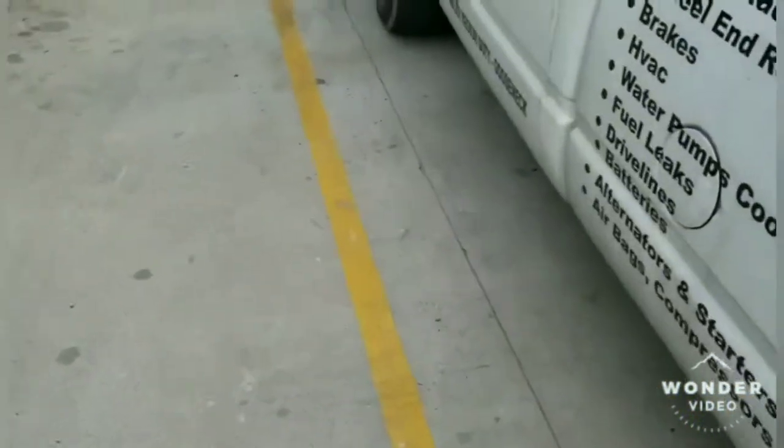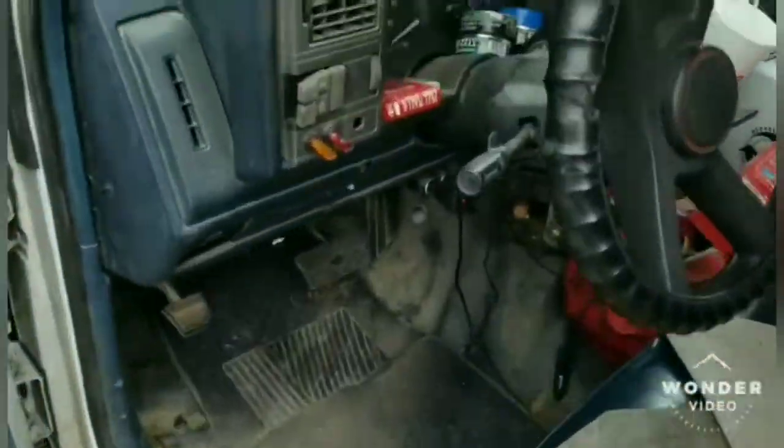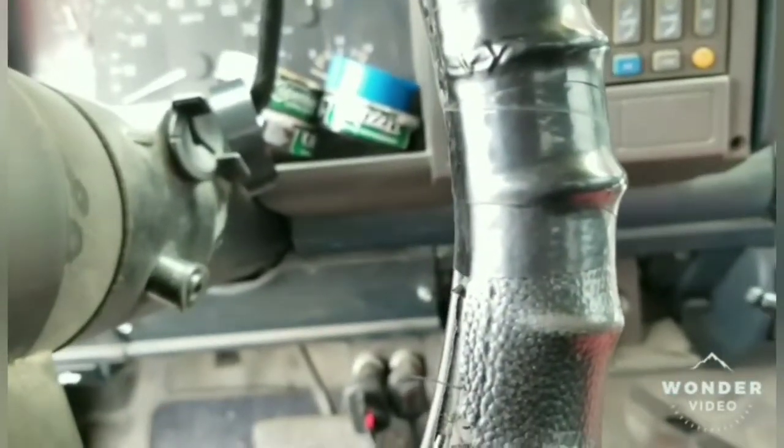Now I'm off to go get another part for another trailer. And I'm also gonna go see if I can find a good press to press this seal in properly. I used to have one but I broke it — just the way it kind of goes.